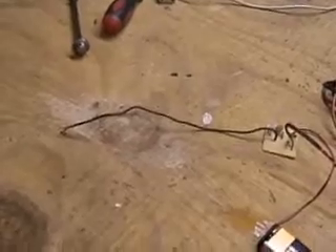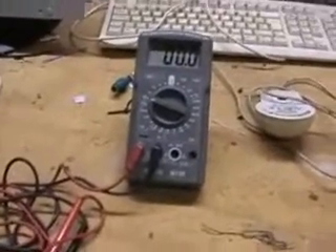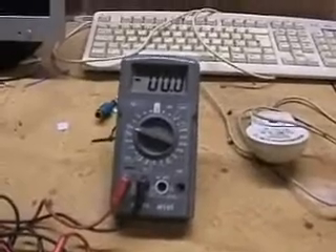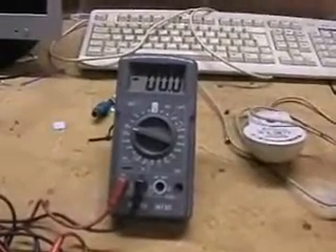We have here an aerial, or a crude form of aerial, which is basically a wire. The output is connected to a multimeter and the calibration is millivolts. At the moment it's zero zero zero, which is basically nothing activating it.